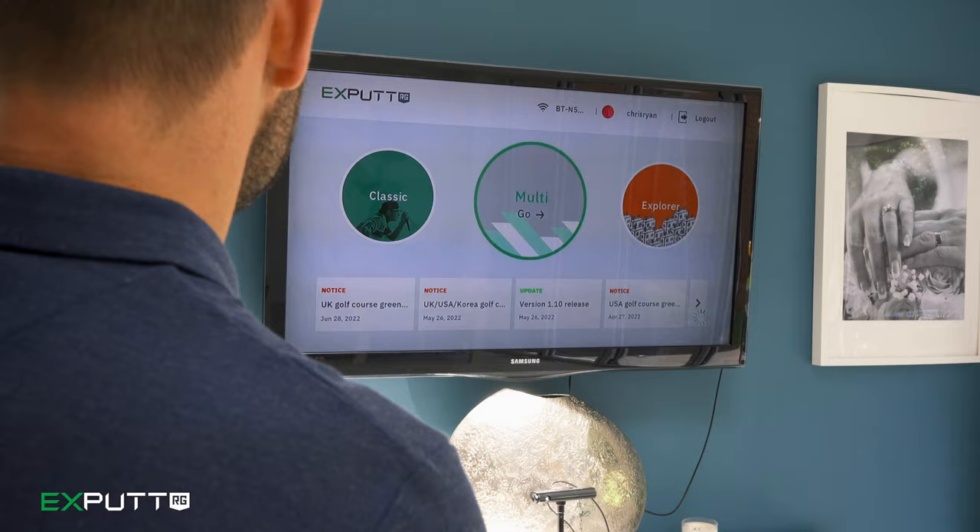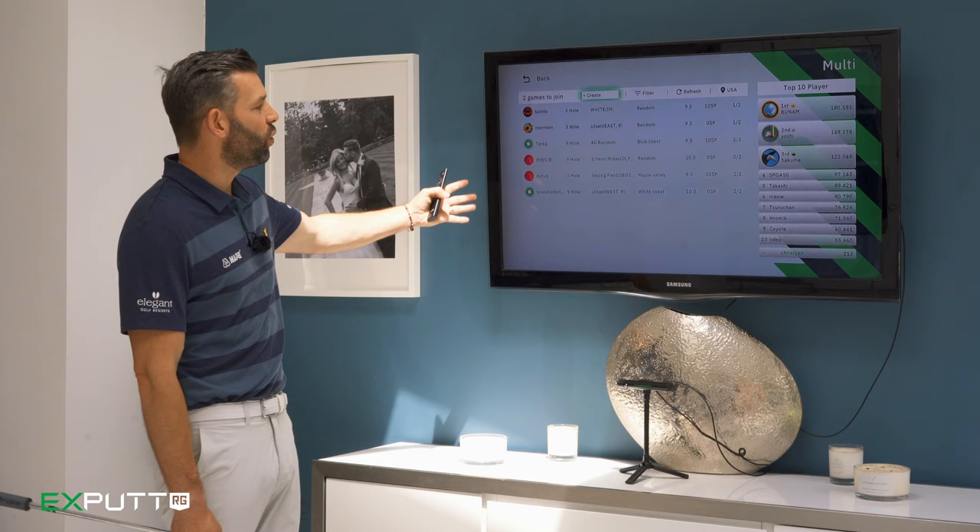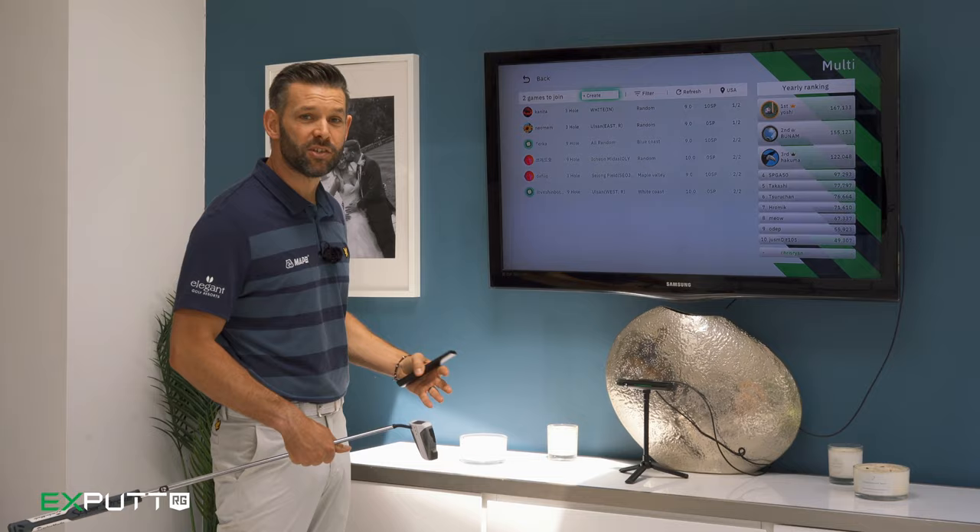If we go back from classic, we also get the option of multi. This is where you can set up your own multiplayer game, or through the Wi-Fi connection you can play games that are currently being held all across the world — you can join, take part, and compete against other putters right across the globe.